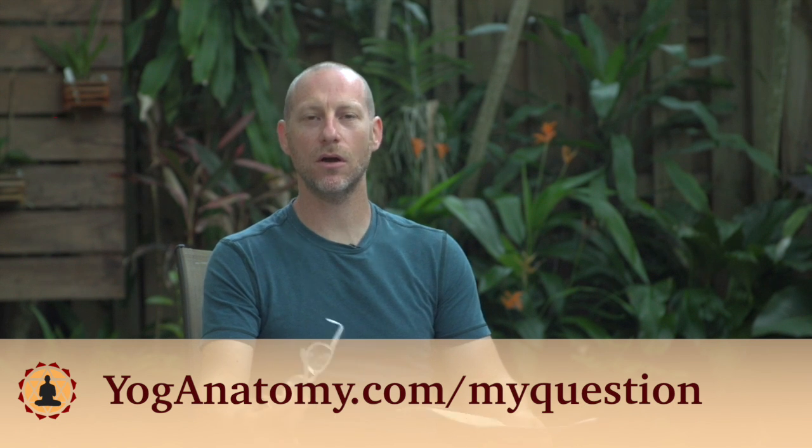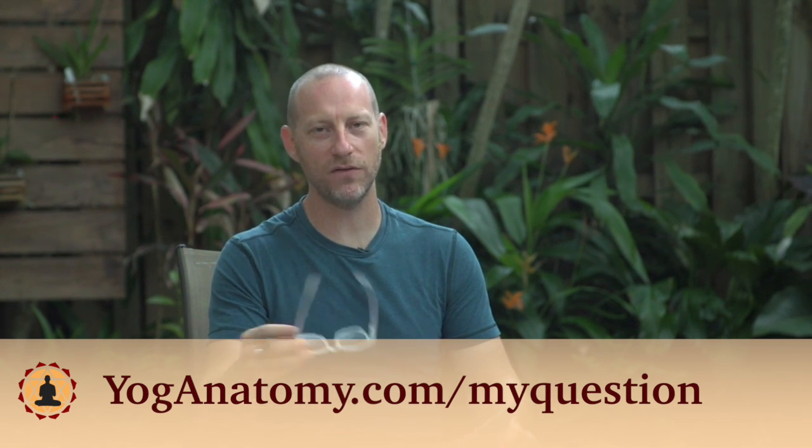Hey everybody, it's David Kyle. I'm doing this month's question of the month, and of course if you want to submit your own question of the month, go to yogaanatomy.com/my-question. This month's question comes from Fiona, who's a dear friend of mine actually, but it's a good question.